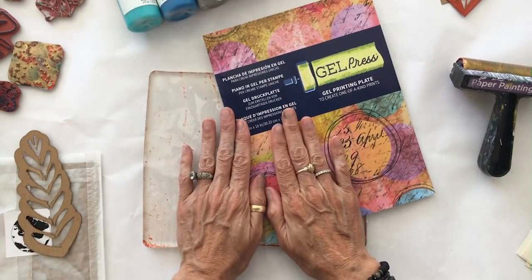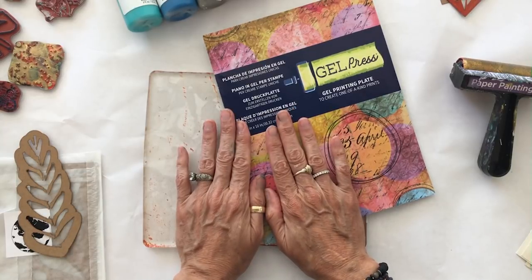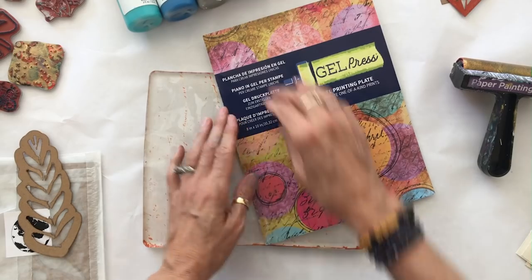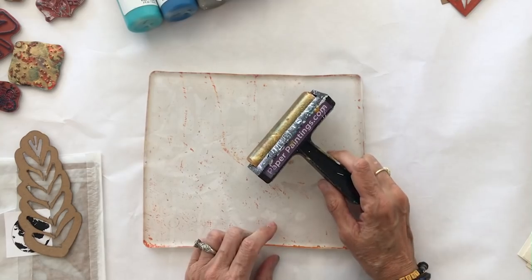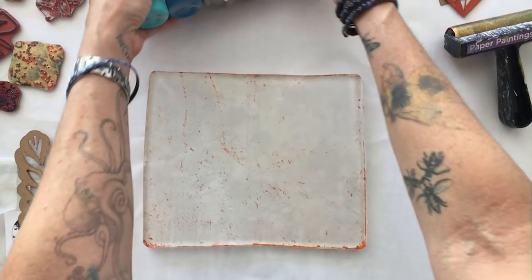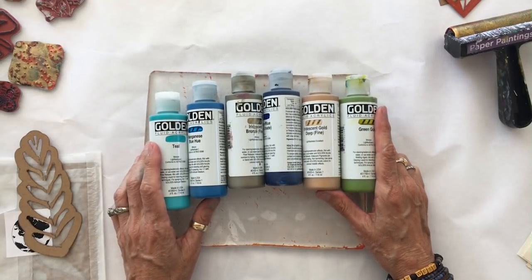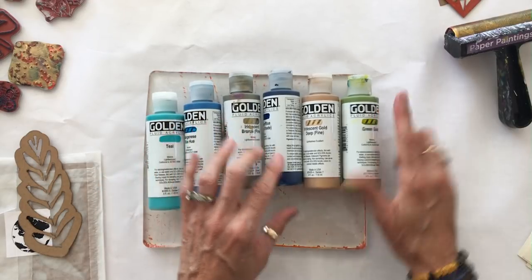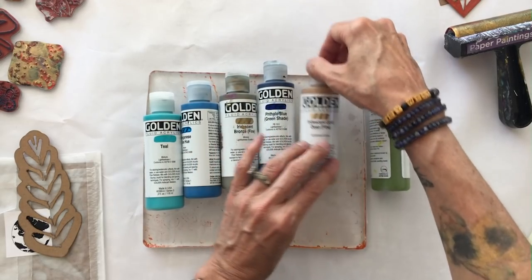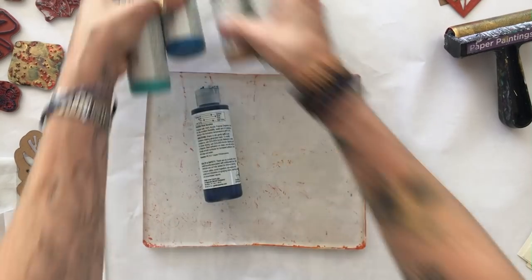I've got my gel press gel printing plate here — I love this product more than any other for hand painting collage papers — and I've got a hard rubber brayer. I'm going to be using my Golden fluid acrylics. The color palette I chose today is sort of earth-nature inspired: teal, manganese blue, iridescent bronze, phthalo blue green shade, iridescent gold, and green gold.